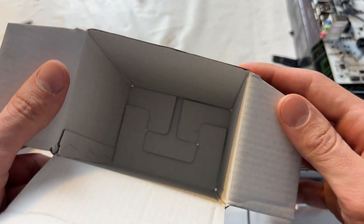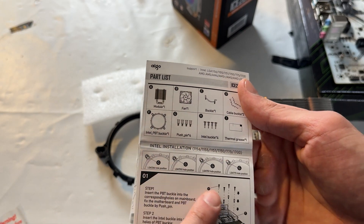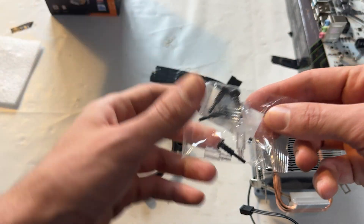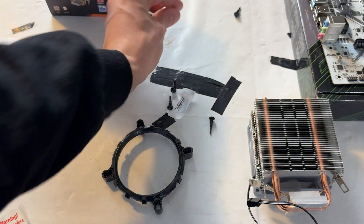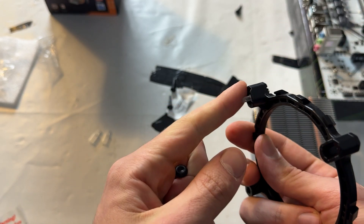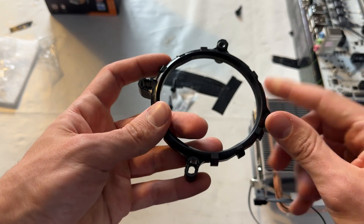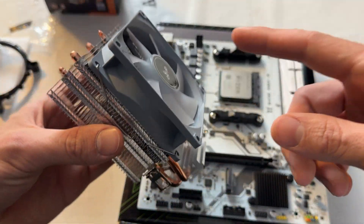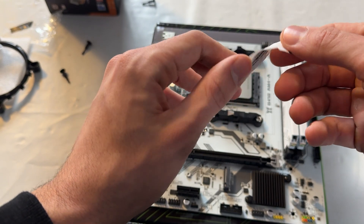There are no mounting screws in the box — but I found them on the underside of the box. For Intel sockets, this works basically like a stock cooler: you plug the plastic bit in, slot it into the motherboard, then clip it to widen the bottom so it won't come out, and clip the cooler on. For AMD motherboards like we have today, things are super easy — you just place it in the correct direction and clip it onto the AMD mounting screws.